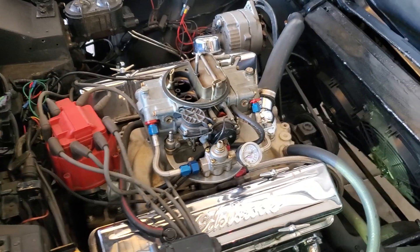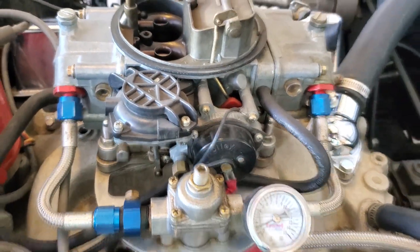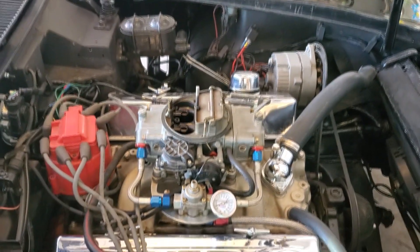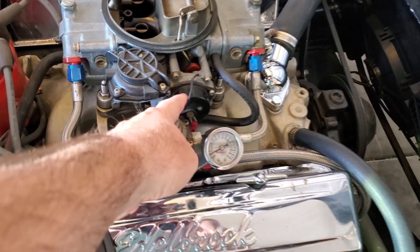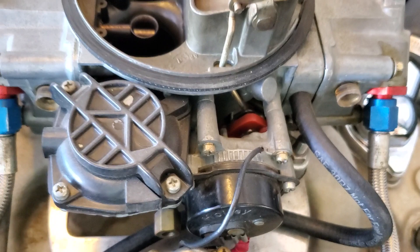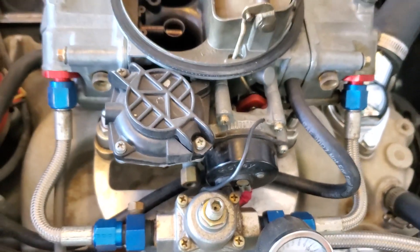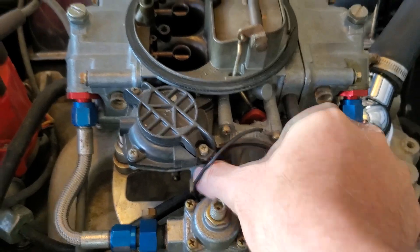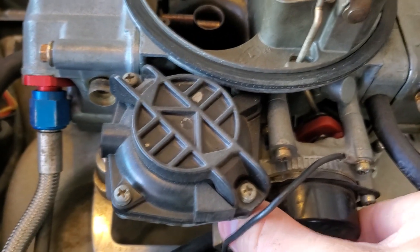I'm going to go over some things with the carburetor. I have a Holley here and I'm going to show you how to basically set it up. Mine is set up just fine except for the choke — it's way too rich. Someone had it set wrong. You can see that little mark right there; that line is supposed to be in the middle. Whoever set this up originally had the choke fully closed, so we need to turn it. The first thing you want to do is make sure it's about in the middle. I'm going to try and turn it — still a little tight.